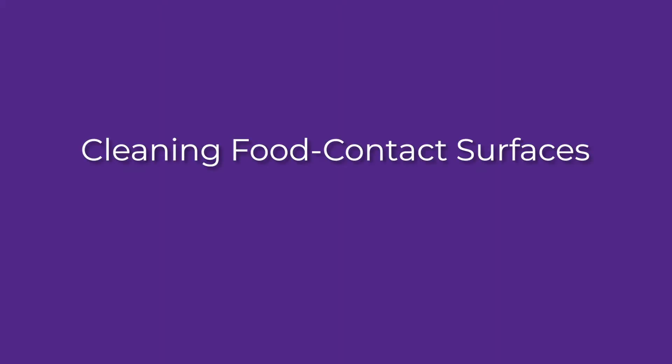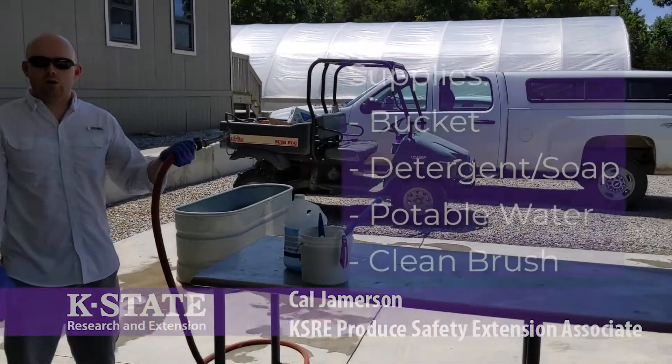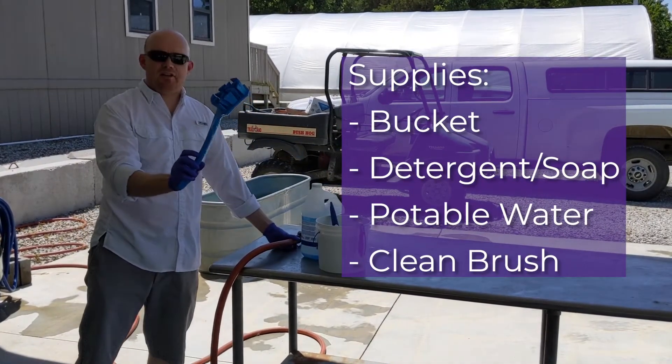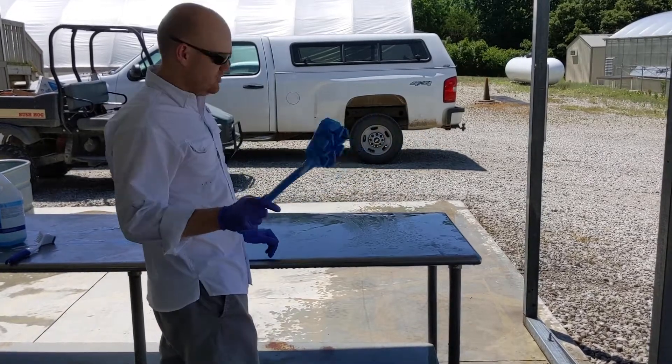Supplies-wise, we're talking a bucket, Dawn dish soap, a potable hose to be able to clean, and scrub brushes — the hygienic design is the preferred way to get them. With your detergent and your hygienic design scrub brush, really clean your surfaces.